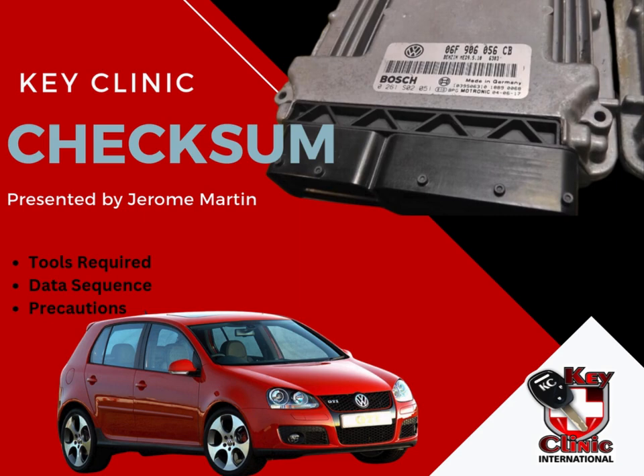Sometimes they would buy files online. Somebody would sell them an EPROM file with an EMO off. They would put that EMO off file onto this ECU, and they would still sit with a non-runner. This happens very, very often. We do have a lesson on how to decode these ECUs, but for now we will just be discussing a checksum. A short note is that in this ECU, we have a checksum in the FLASH and in the EPROM. That is why you cannot just exchange this ECU.